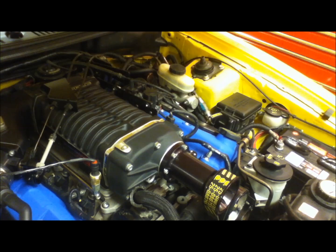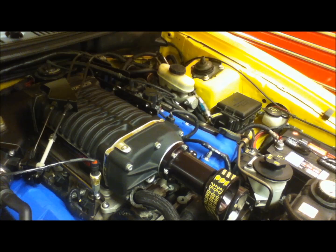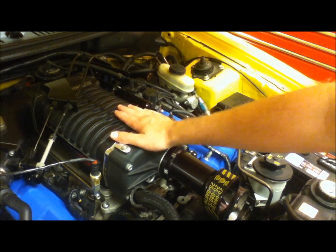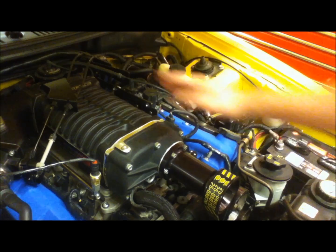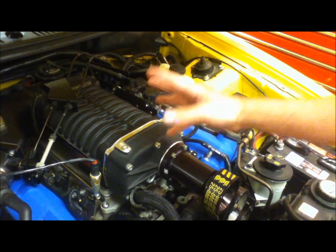A lot of people think that just because this one's called a twin screw supercharger the roots style is nothing like it, but in reality they're pretty close. In fact Eaton developed a new supercharger series called the TVS, which means twin vortices series, showing that both positive displacement superchargers have twin blades. Having two blades is not where the twin screw gets its name — the two rotors that go through there are not identical, and on most of them you'll have a different number of blades on one side than the other as the two mesh together.